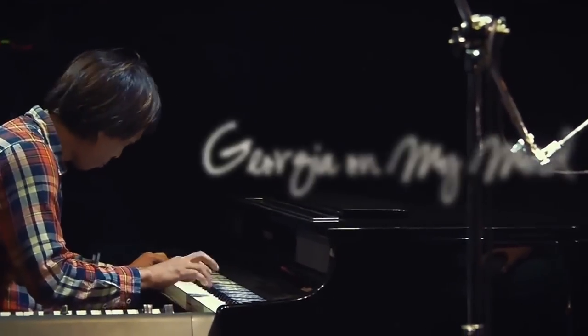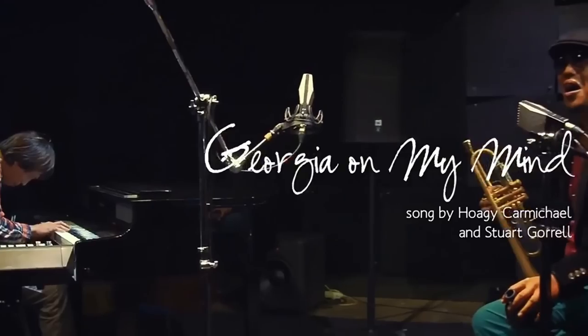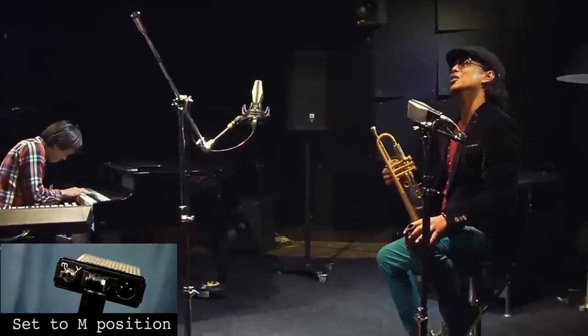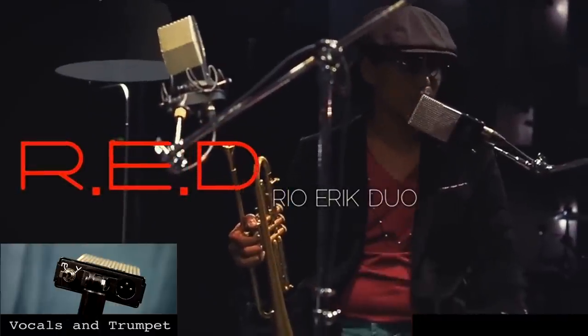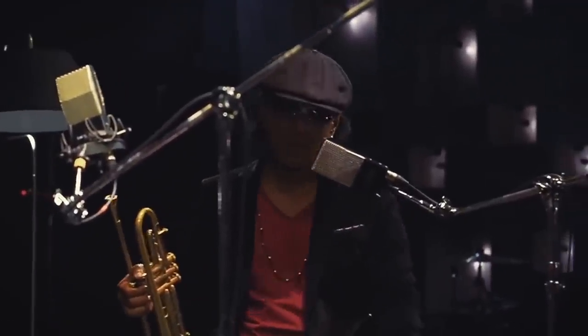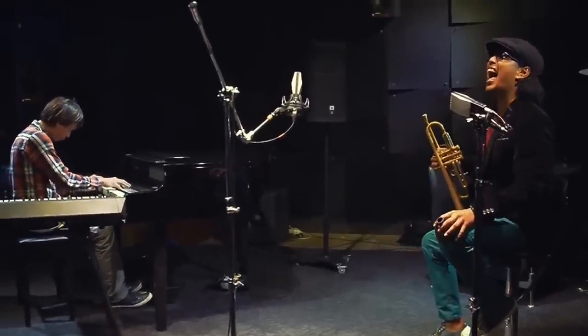Georgia. Georgia. The whole day through. Just an old sweet song keeps Georgia on my mind.